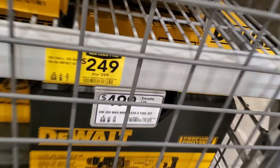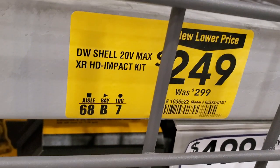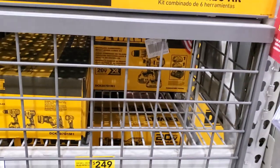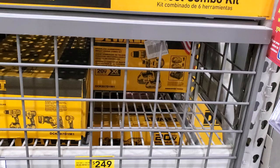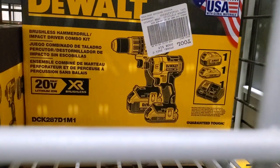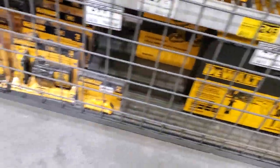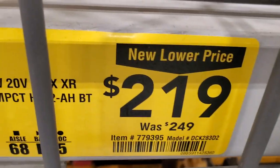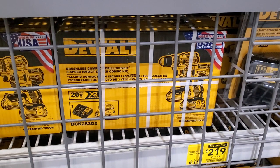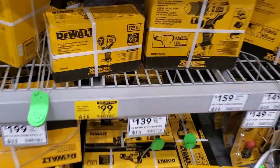This is the 14-piece titanium drill bit set. You got the HD compact kit - this is the XR tools for $249, was $299. Those are the tools made in the USA. On the back, it's a brushless hammer drill and impact combo kit, 20V XR. And the non-hammer drill kit, also XR, is $219, was $249, made in the USA - comes with two batteries and a charger.